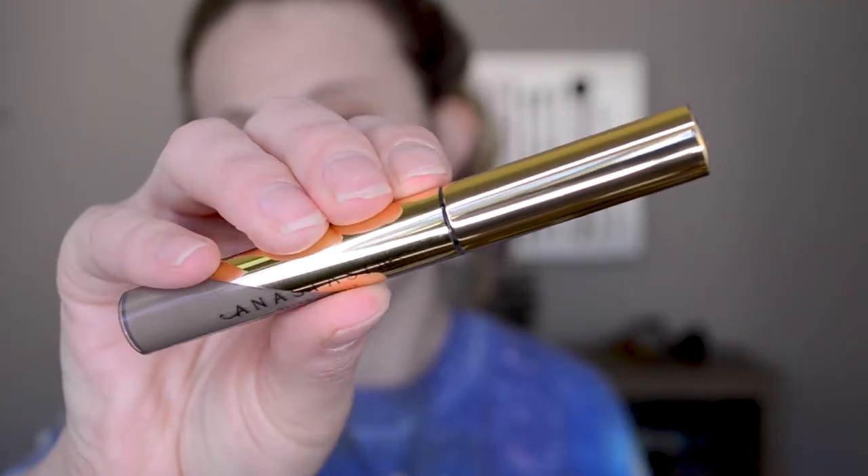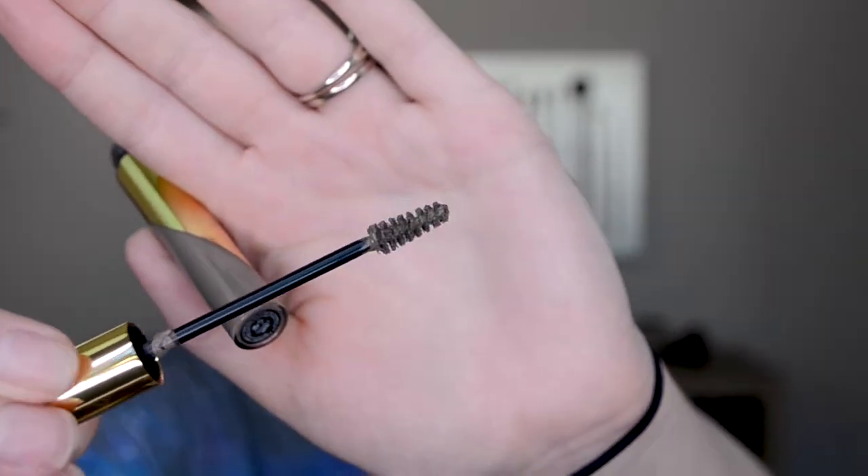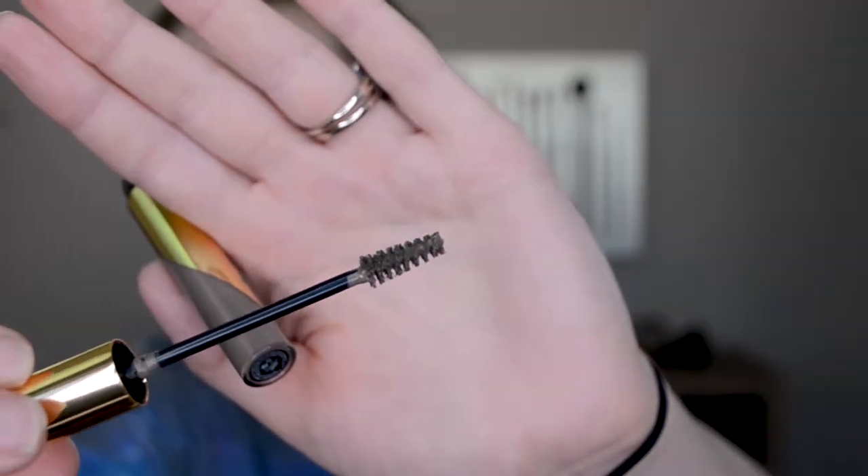The first product I want to talk about is the Anastasia Dip Brow Gel. It has cute little gold packaging with a wand that's a little bigger than the Milk Kush Brow or Boy Brow, but still smaller than your average brow gel. This product is essentially like if you took dip brow and melted it, put it in a tube and gave it a brush. The first time you use it you're like 'hmm, is that a good idea?' and then once you get used to it you're like 'this is actually pretty nice.'